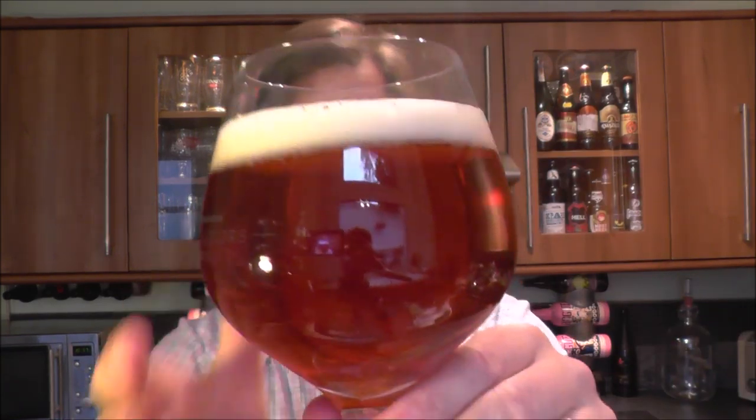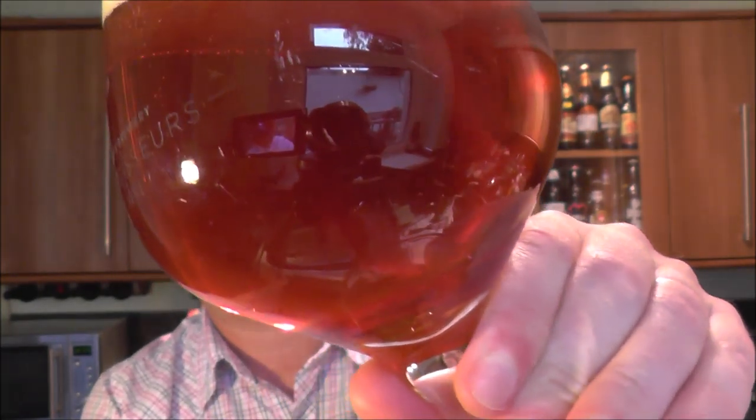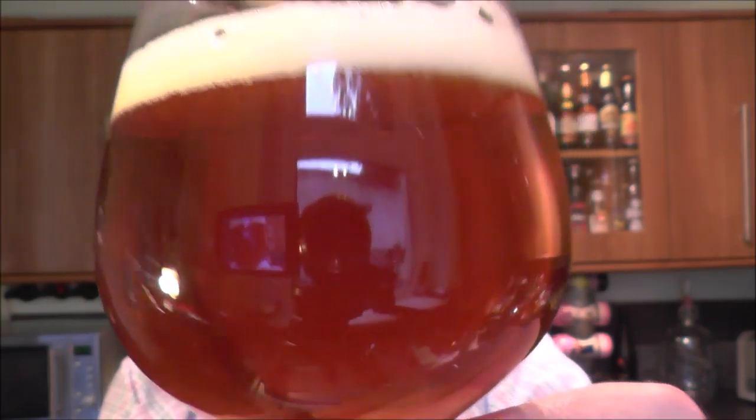One finger of slightly off-white head. Nice deep amber coloured ale. Nice carbonation — not too much carbonation but there's enough there, tinkering away to itself. It's clear.